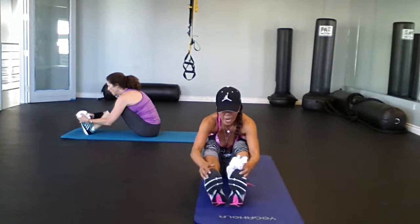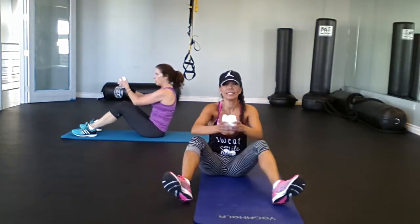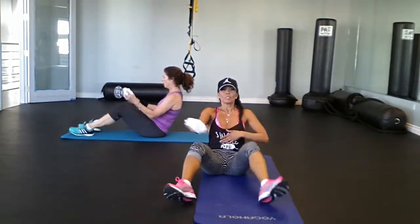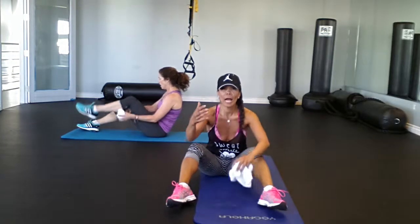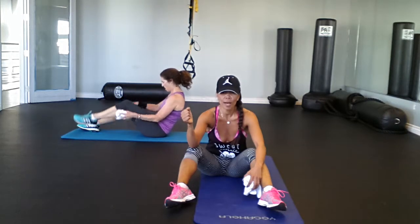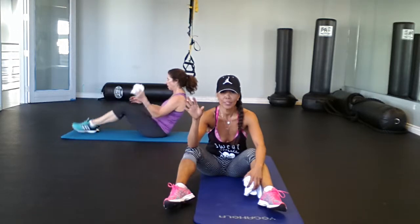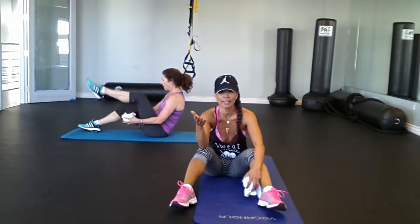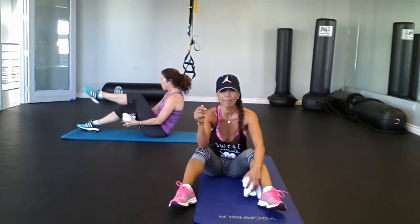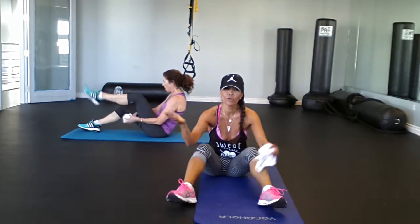Sit forward, knees bent, and just hug — stretch that lower back. You've got two more steps and you are done! There we go. Roll it up — nice ball. Heels nice and wide. For the beginner, just a slight lift. Most important thing: you have to squeeze those abs in. You can't let them pooch out. The way to do that is by pulling under and exhaling out.